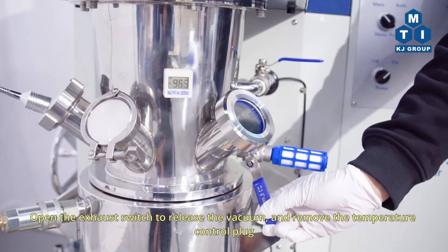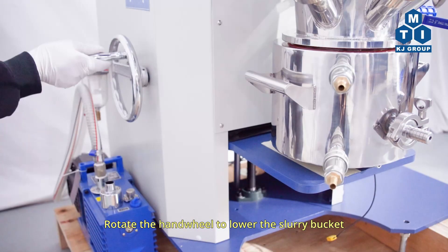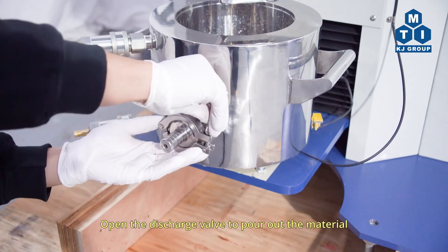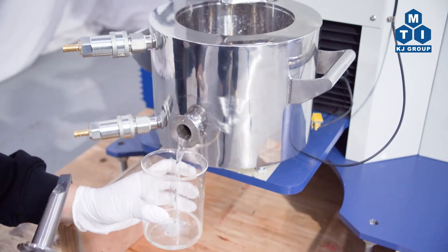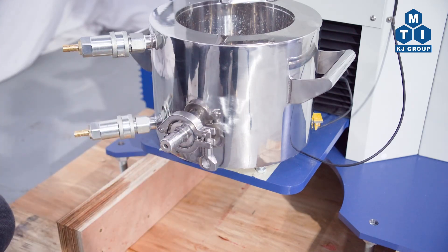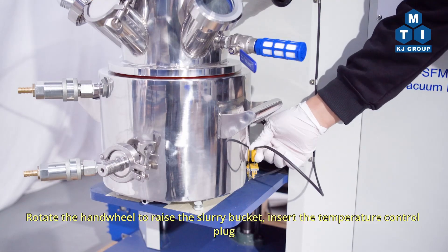Open the exhaust switch to release the vacuum and remove the temperature control plug. Rotate the handwheel to lower the slurry bucket. Open the discharge valve to pour out the material. Then rotate the handwheel to raise the slurry bucket and insert the temperature control plug.